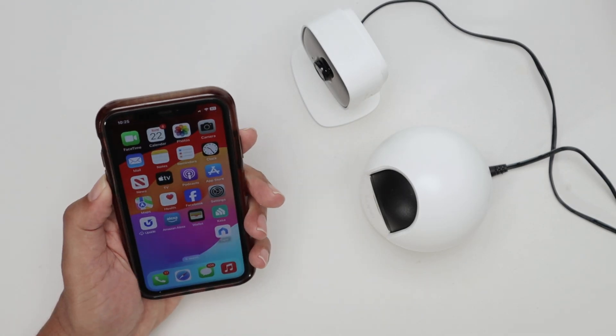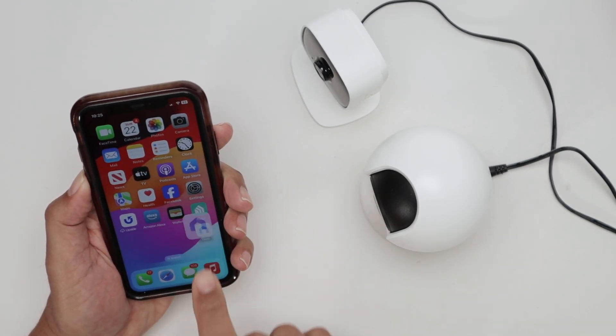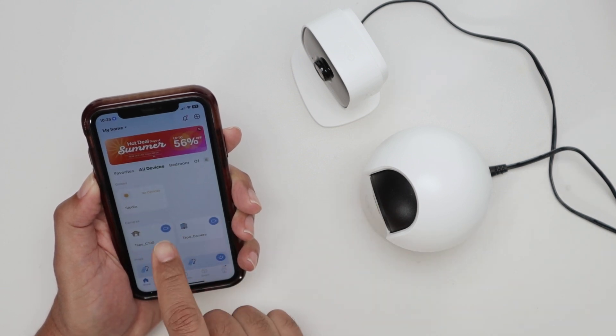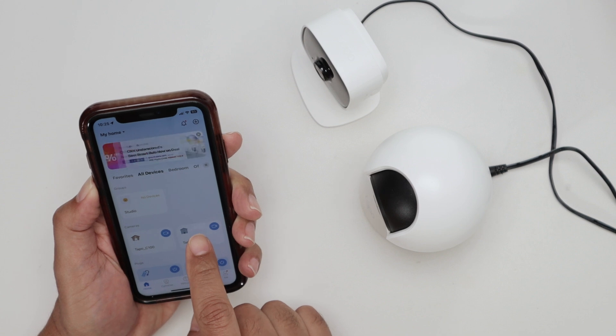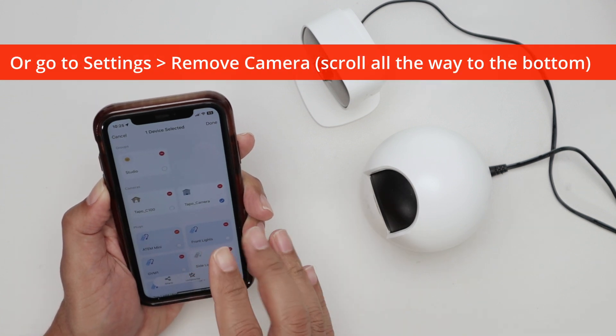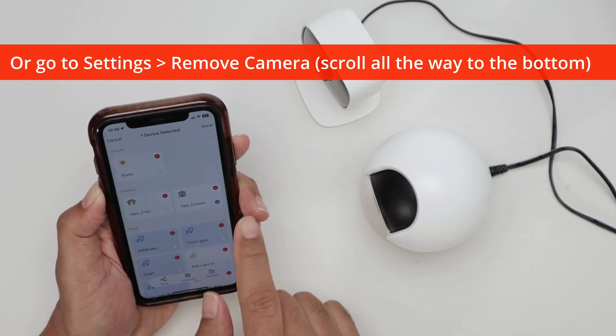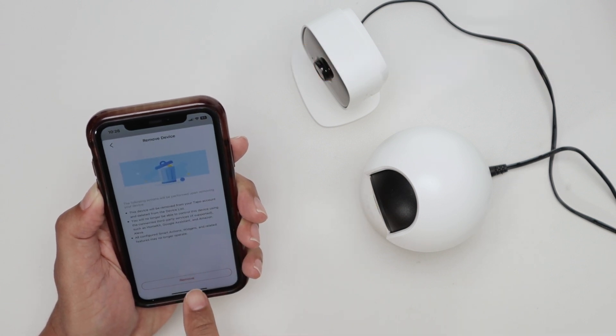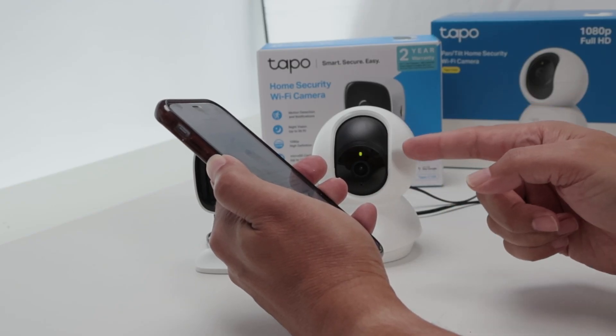I have the app here and I can reset remotely. If I come here to the TP-Link Tapo app, I just look for the camera. I have here the C100, the C200, for example. If I just press and hold here, you see it starts like wobbling. And then I have the option to remove the camera. When I press here, I just need to confirm.